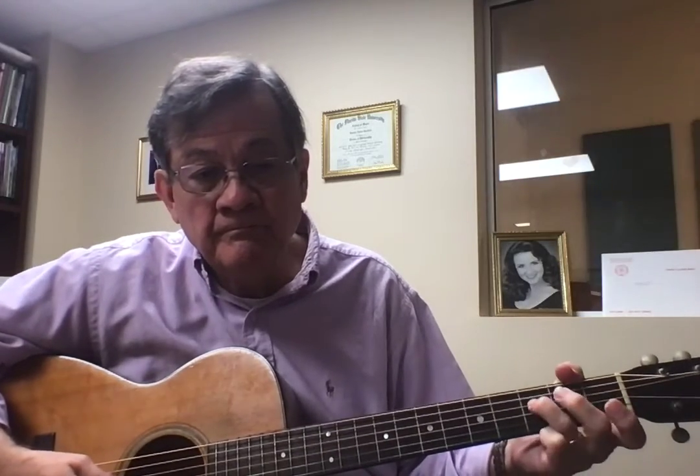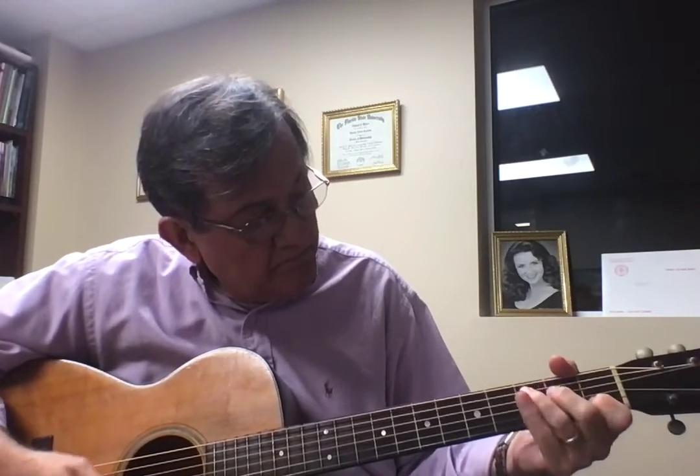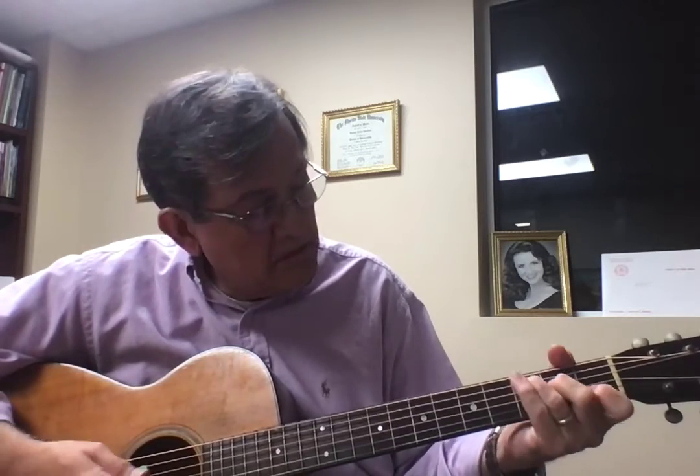And I also showed you a little C major scale. Now you all know what a scale sounds like: do, re, mi, fa, sol, la, ti, do.